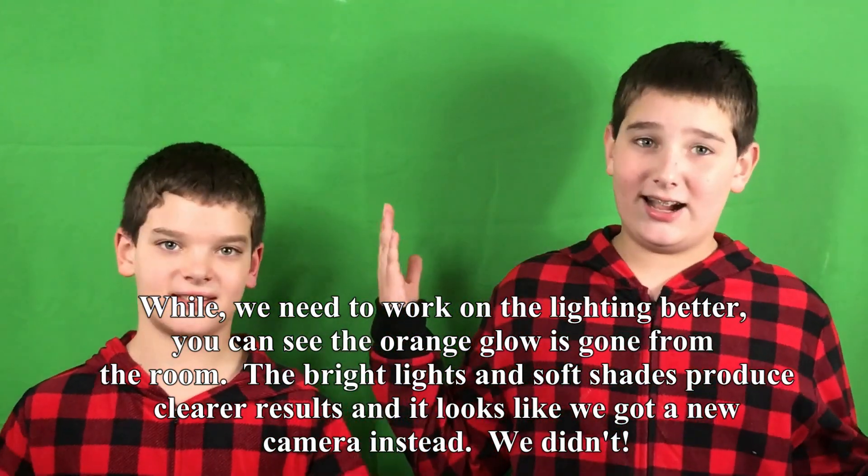So this is the entire setup, and then this is the green screen on and off.